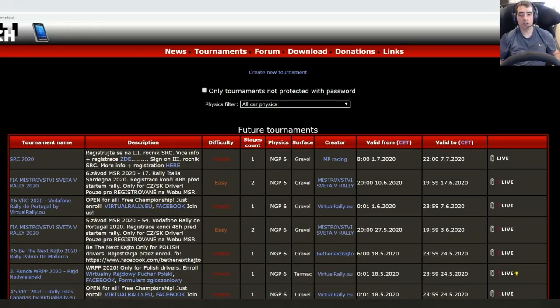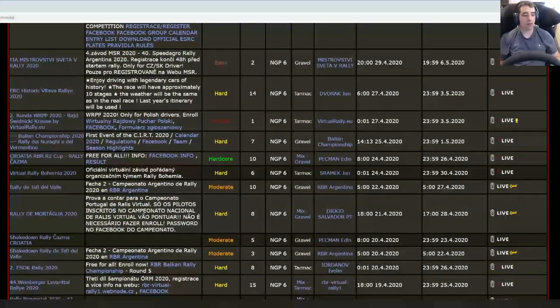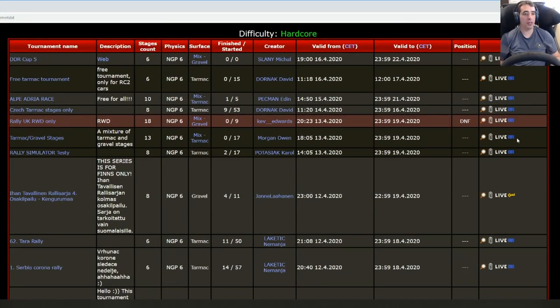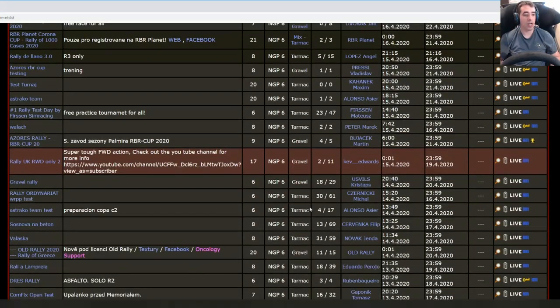Hello, Kev Ed with Tim Rally here. This is just a test run of a setup I've been playing around with, and I'll share it with you and run it through a stage for the rear wheel drive Rally UK that I've set up. Remember, there's two of these — the first one you can still run through for practice, but the proper one is Rally UK rear wheel drive only two.